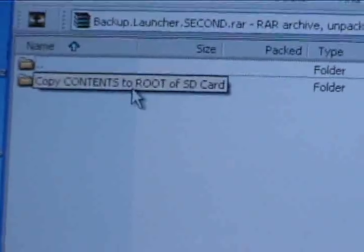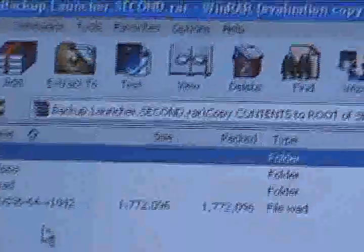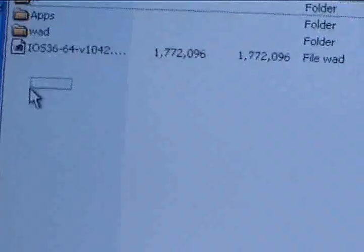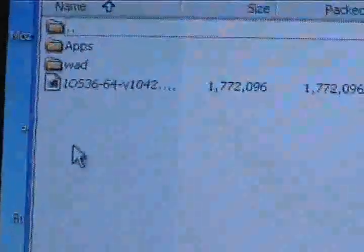There's a file that says Copy Contents of Root to SD. You want to just copy all this to just the SD card — don't put it in any subfolder. Just copy all this to just the SD, and then you want to put this right here inside this folder right here.